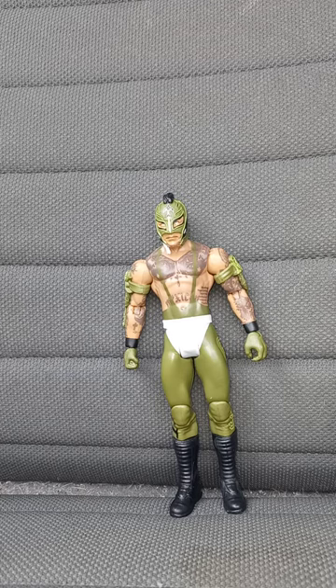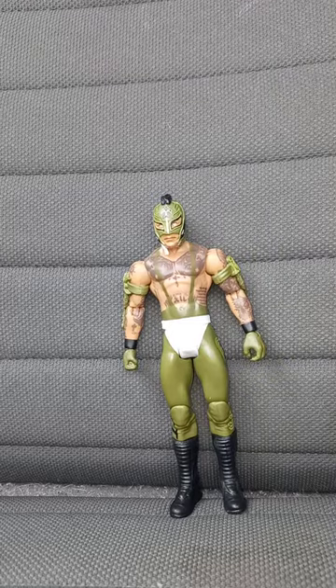Anyway guys, this unboxing is going to get a hundred out of a hundred. Hope you guys like, comment, subscribe.